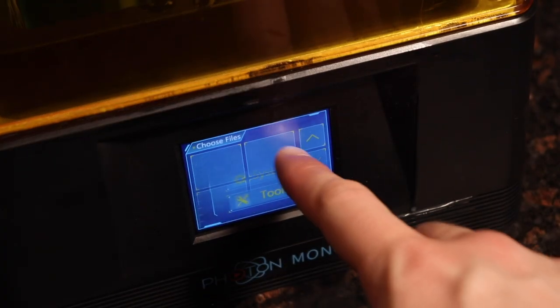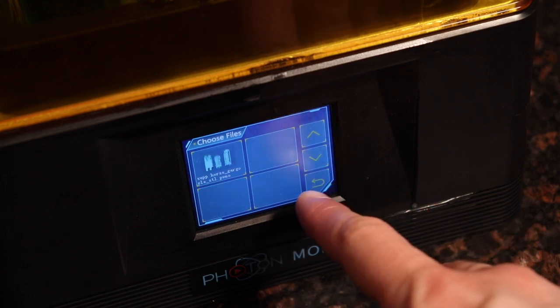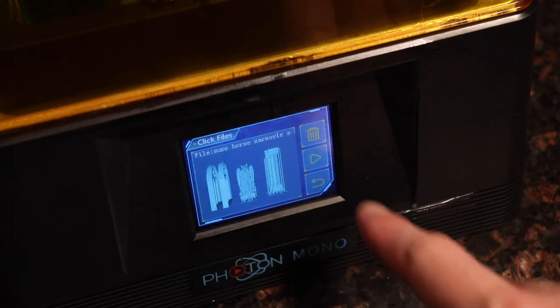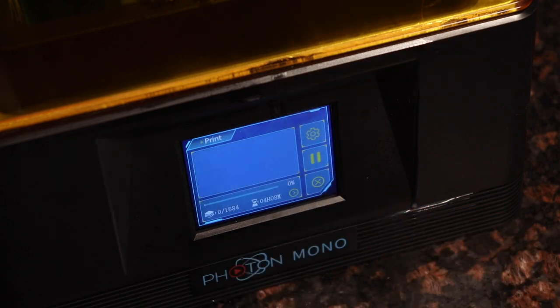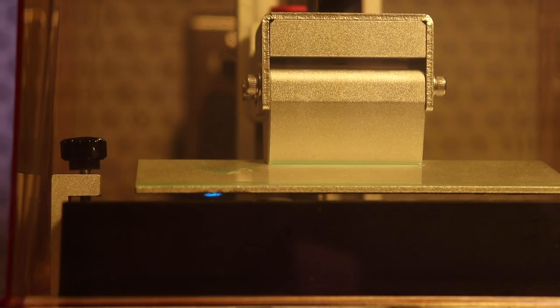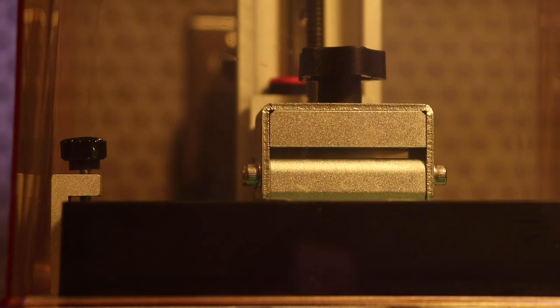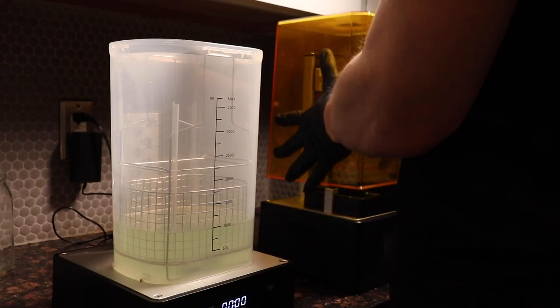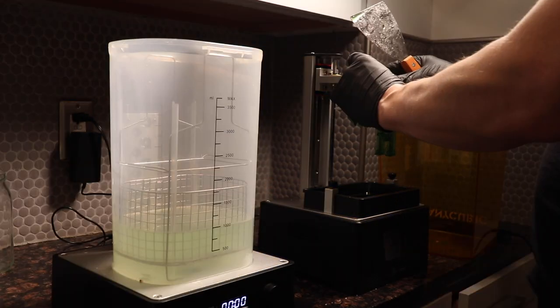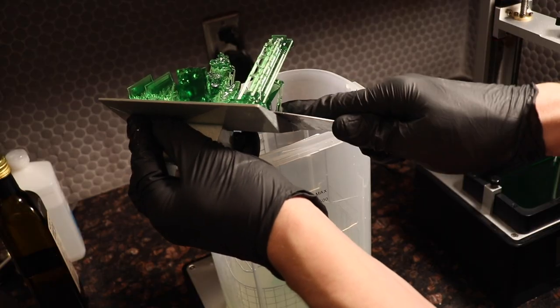Once I had my files picked out, sliced up, stretched in ChituBox, and MeshMixed in MeshMixer — that's a tongue twister — I pressed print on the Mono and it worked out pretty wicked. This thing's kind of fun to watch if you like watching paint dry or grass grow, but what's cool is I started putting it on before I go to bed at night and you get this sort of Christmas morning feeling waking up to see if your print succeeded.